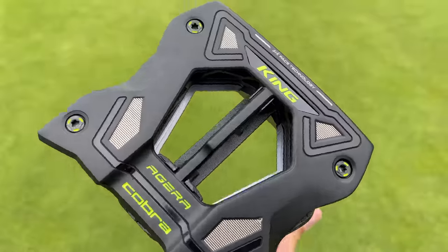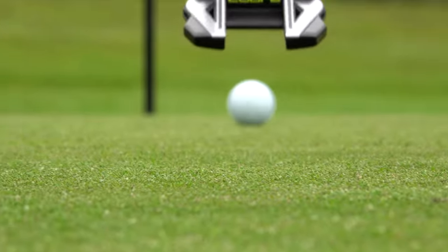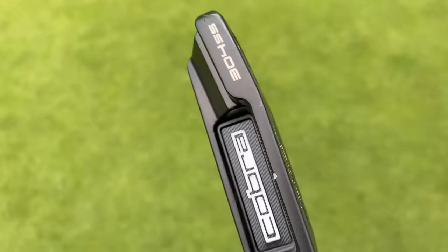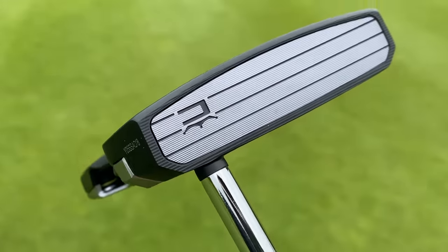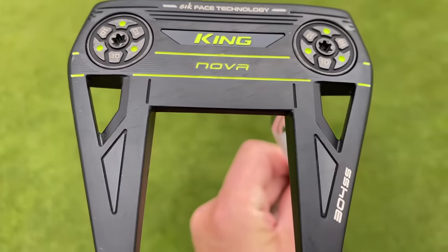For me, this lineup is interesting. I don't think they've nailed the 3D printed feel yet — that's one key thing. And if they'd only brought the vintage range out, I don't think there'd be enough people excited about it, so I understand why they have both lineups. I'm a huge fan of the SIK face. We'll see where the 3D printed goes, but I might actually put that vintage Nova in the bag because I was a big fan of it. Thanks for watching — Cobra putters: I don't think they've made a mistake, but there is room for improvement.